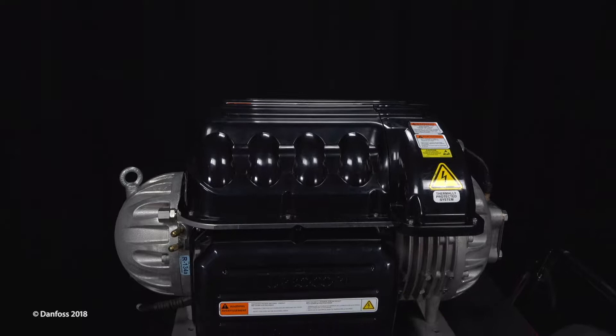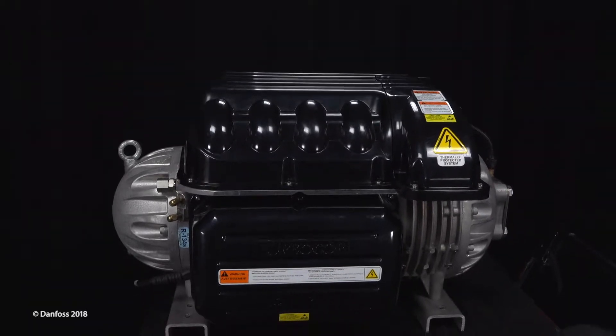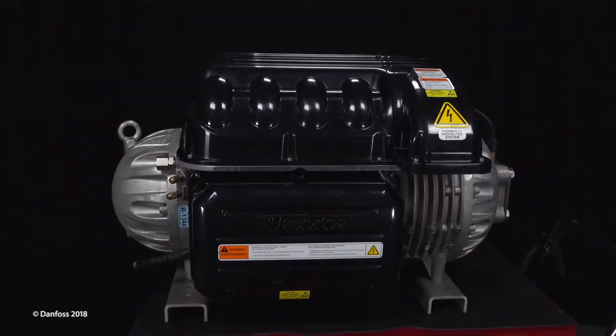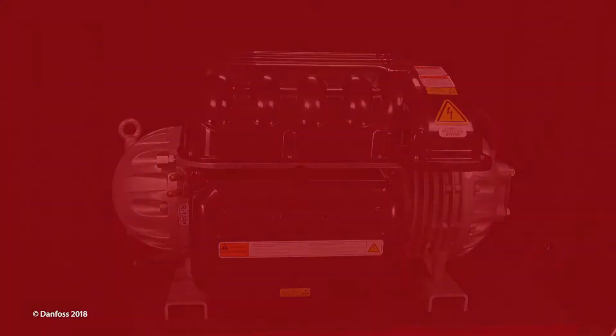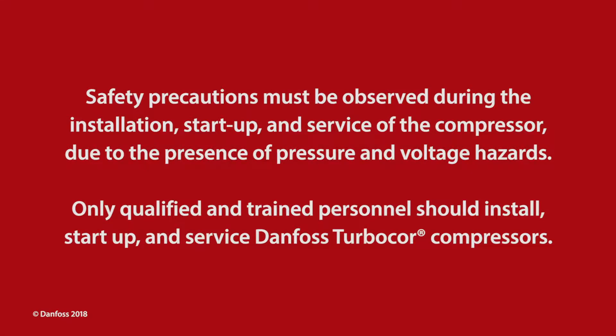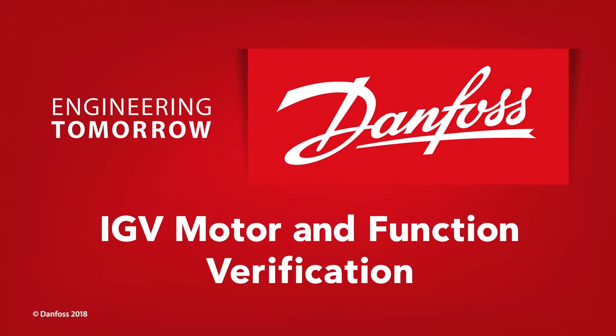TurboCore, the world's first magnetic bearing oil-free centrifugal compressor for air conditioning applications from Danfoss — engineering tomorrow. Safety precautions must be observed during the installation, startup, and service of the compressor due to the presence of pressure and voltage hazards. Only qualified and trained personnel should install, start up, and service Danfoss TurboCore compressors.